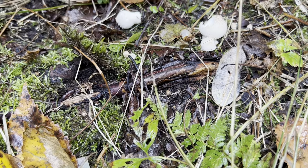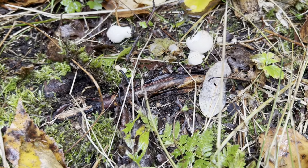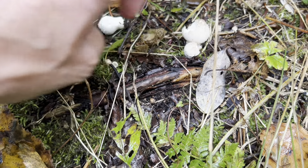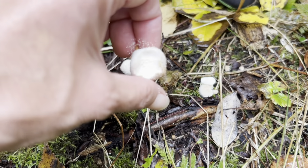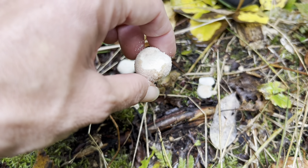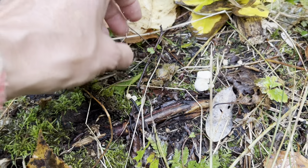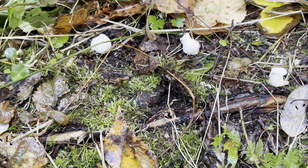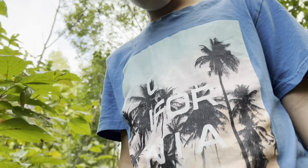The spotted gem is a type of puffball. Once they fully flush you can pick them, but you have to make sure they're pure white on the inside. If they're starting to turn yellow even just a little bit, they're not good to eat anymore. If a slug hadn't eaten that one, my mom probably would have taken and eaten it. Let's find some more spotted gems on this trail.